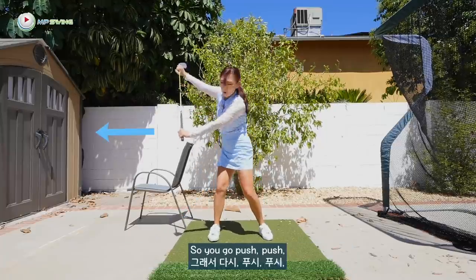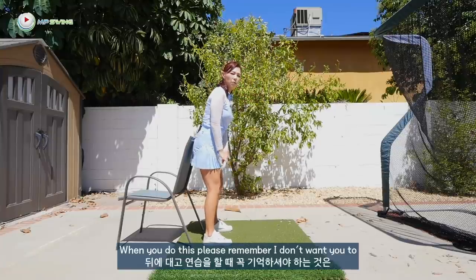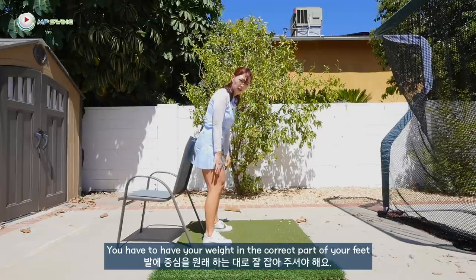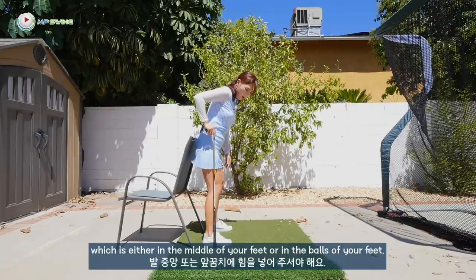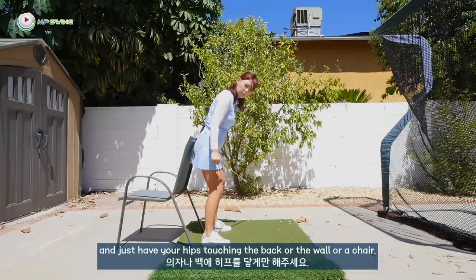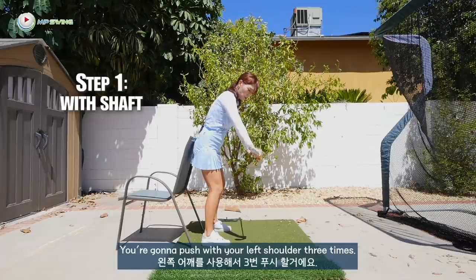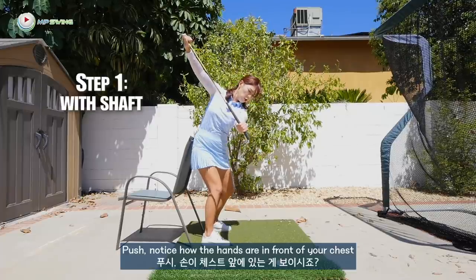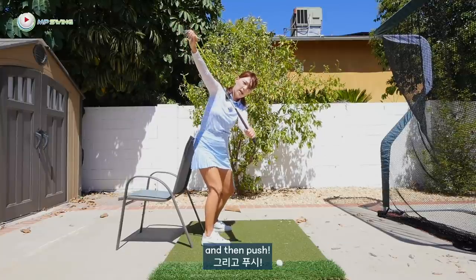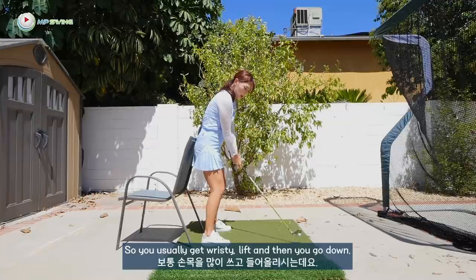So keep that right knee bent and pointing in front of you, never rotating. You go push, push, push that way. I want the wall behind your hips. When you do this, remember — don't lean back into your heels. You have to have your weight in the correct part of your feet, either in the middle or in the balls of your feet. Don't lean into it — have the weight in the correct spot and just have your hips touching the wall or a chair. You're going to push with your left shoulder three times. Notice how the hands are in front of your chest, the shaft slanted nice and upright, and then push. Notice that shaft is pointing left of the target.